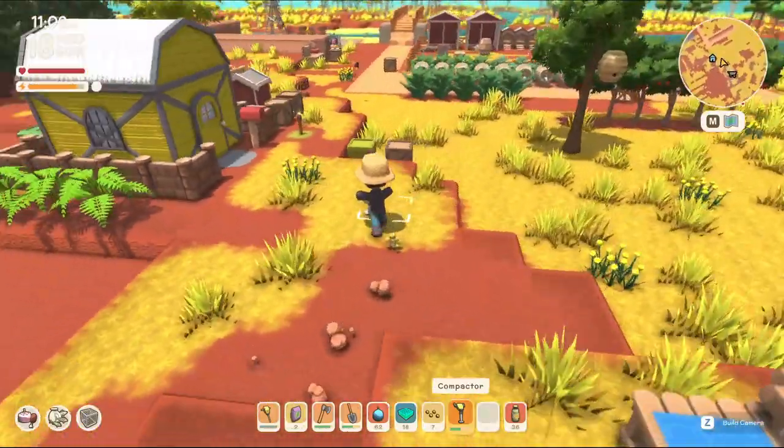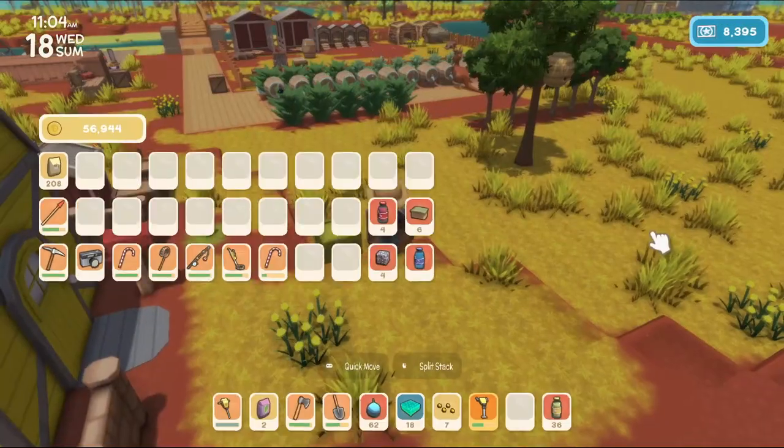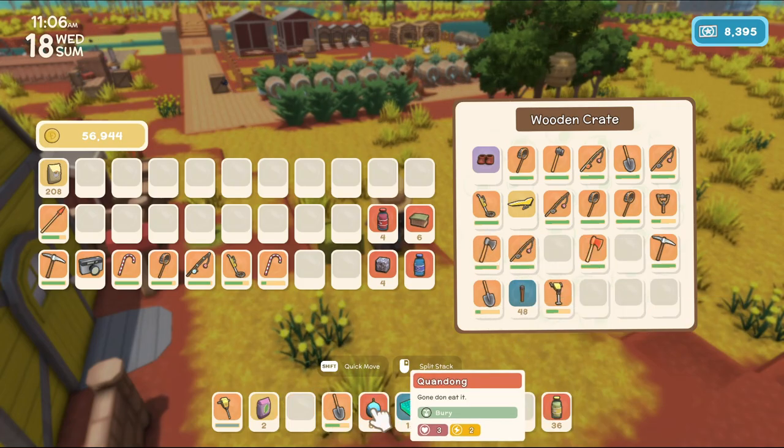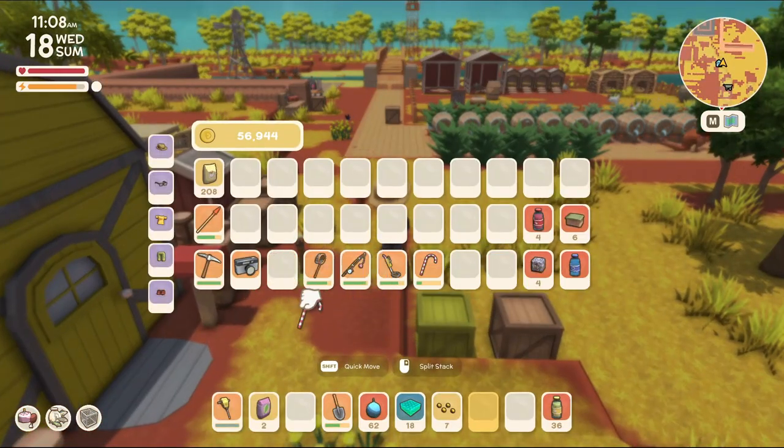I need some more bananas. I don't think I have any more. Bananas are the one thing that I'm always short on. I planted the same amount of trees, just because it doesn't really matter to me at all. I could have planted less trees, maybe. But I didn't.